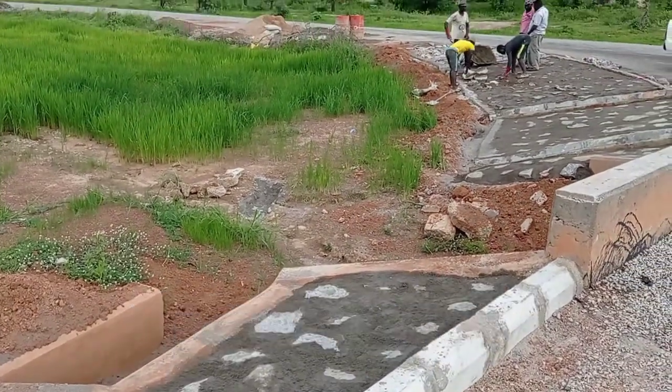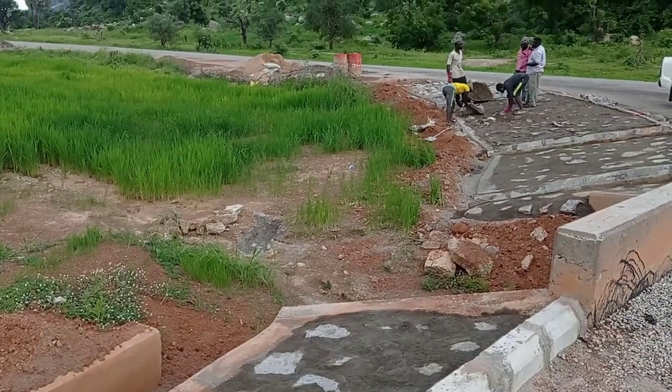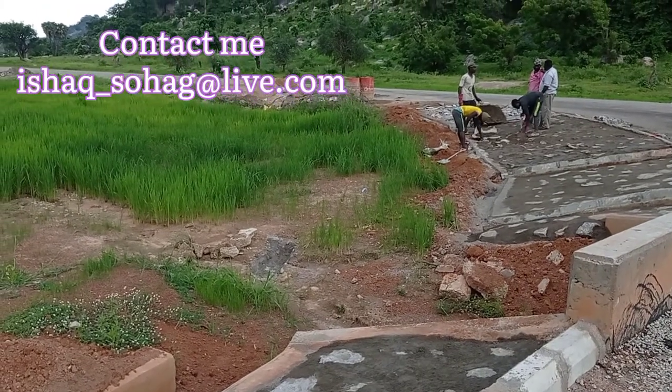Before laying these boulders around this place, you can see that the stone pitching was done and it was supporting these curb stones from the back side.